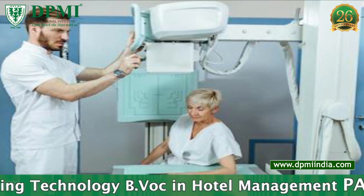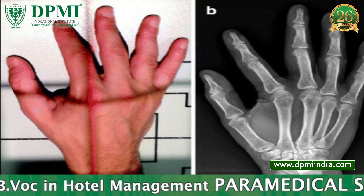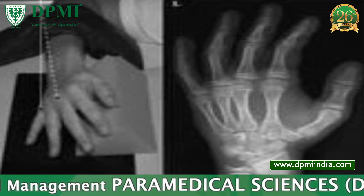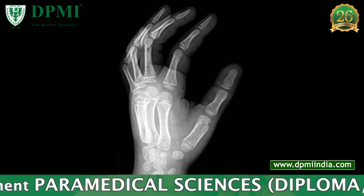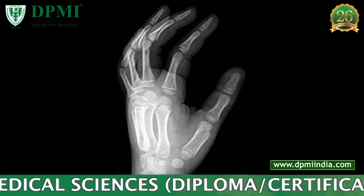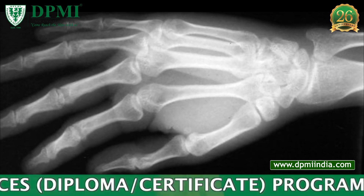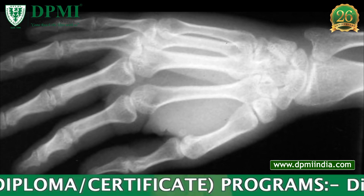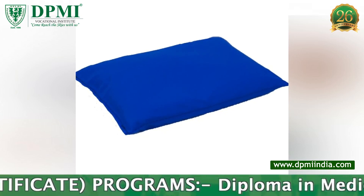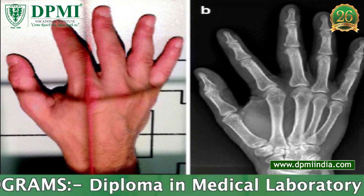The forearm is pronated and placed on the table. The palmar surface of the hand is externally rotated 45 degrees with the fingers extended and separated slightly. The hand is supported on a 45-degree non-opaque pad. The wrist is adjusted so that the radial and ulnar styloid processes are equidistant from the cassette. A sandbag is placed over the lower forearm for immobilization.